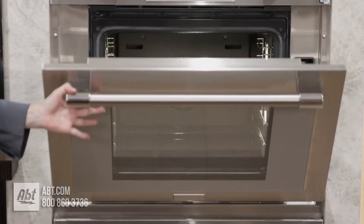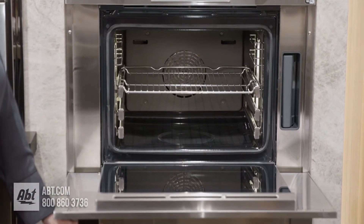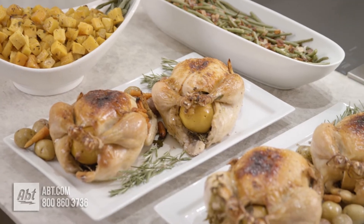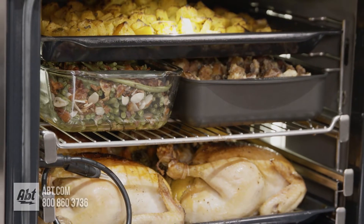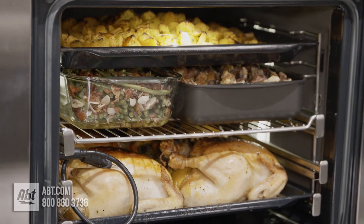The Thermador Steam Convection has a 2.8 cubic foot capacity, which is the largest in the residential industry. With that being said, I just want to show you how you can cook an entire meal all at once for 20 people. With no odor transfer or tray rotation, it will all be done in about an hour.